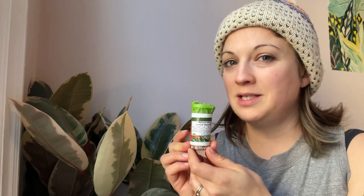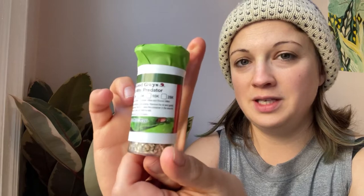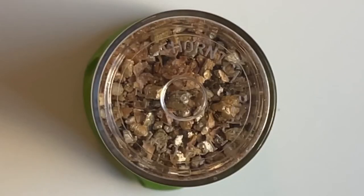This is the packaging up close that the mites come in. I got 2,000 of these special predatory mites. Here's a close-up of the mites crawling around in the bottle — this is a lot of mites crawling around at one time in one spot. When you put them on your plants, you will not see this many crawling around all at once. That would be crazy and gross.